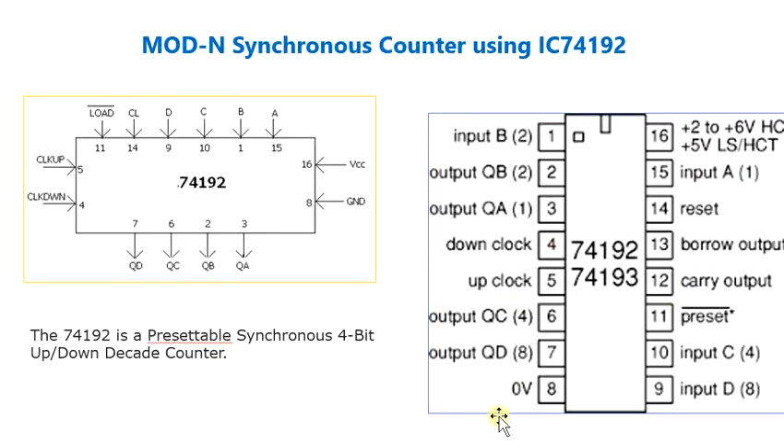You have the up input and the down input in this particular case. Cascading is effected by connecting the CO and the BO — CO corresponds to the carry and BO corresponds to the borrow — outputs of the less significant counter to the clock up and clock down inputs respectively of the next most significant counter.